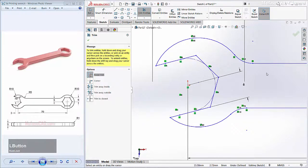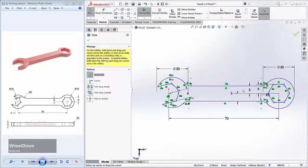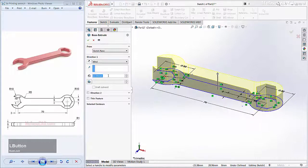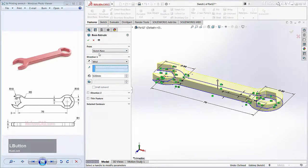We have created a 2D sketch range. I will now convert this 2D sketch into a 3D model. Click OK, click the Feature tab, and click Extrude Boss or Base. I will extrude to 5mm and click Apply.